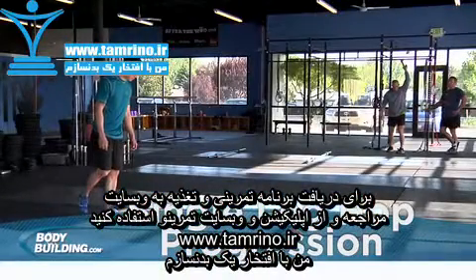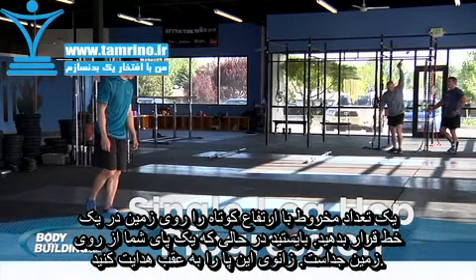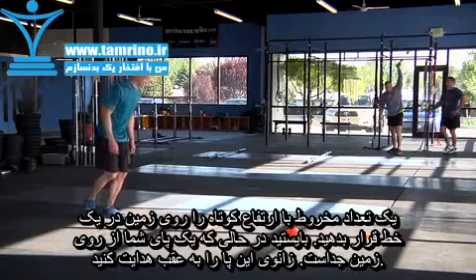Arrange a line of cones in front of you. Assume a relaxed standing position balanced on one leg. Raise the knee of your opposite leg. This will be your starting position.